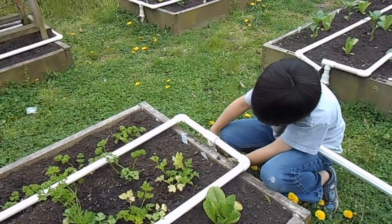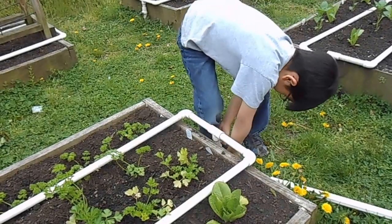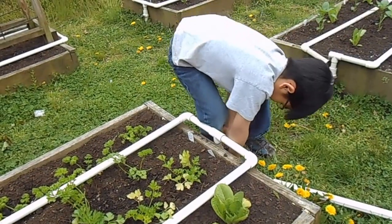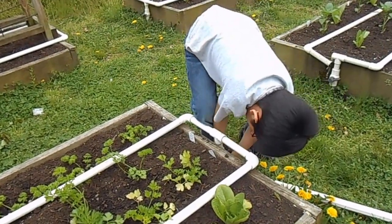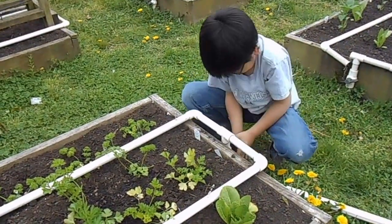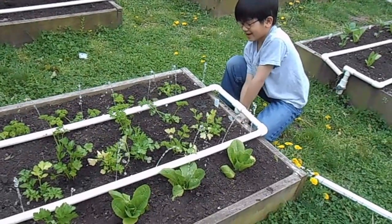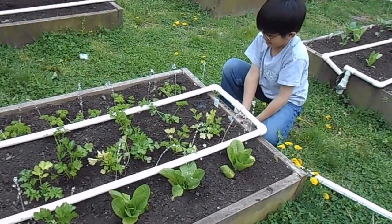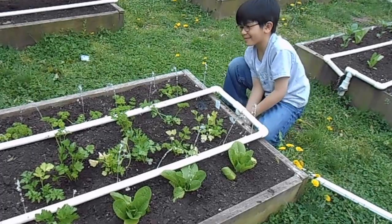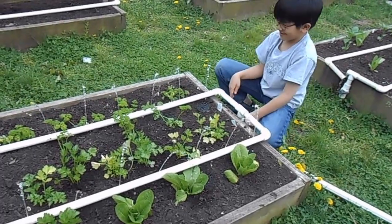It's not turning! Ah, yes it turned. It's like a fountain. The valve was stuck because of winter.